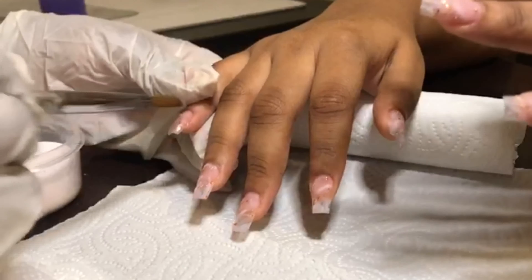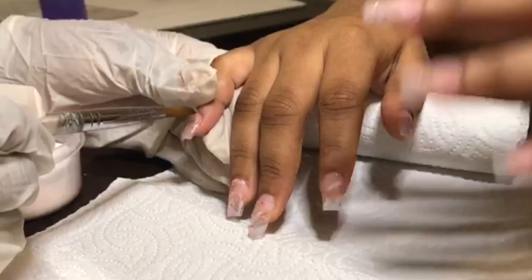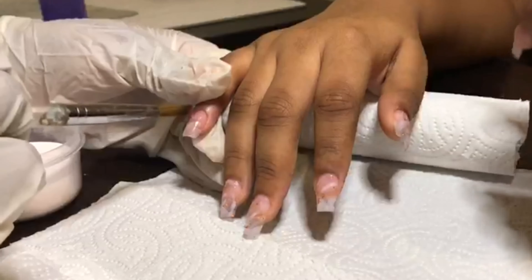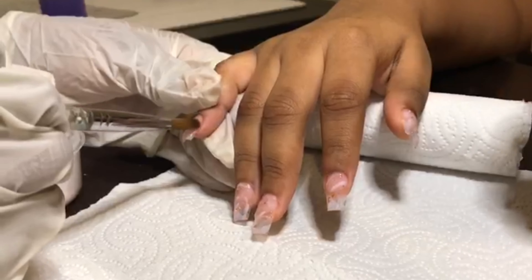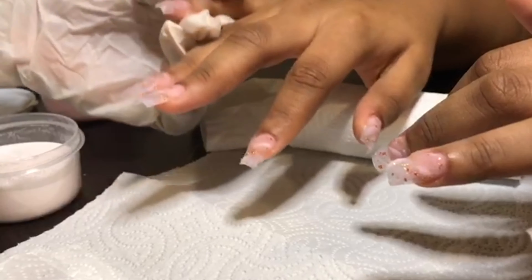Now I'm just using Me Secret multi balance natural to clear cap the nails. You guys know I trust this for clear capping because it has little to no pigment at all, and I will clear cap all of the nails.